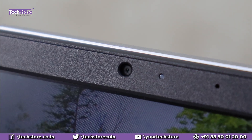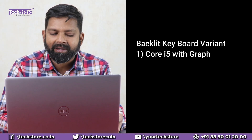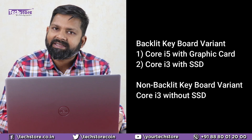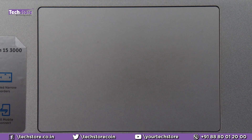The camera and dual array microphone are present. The keyboard is pretty much similar to the 3501. The Core i5 and graphics card variants will have backlighting, while the Core i3 entry-level variants without SSD will not have a backlit keyboard. If you're taking a Core i3 with SSD, it will have a backlit keyboard. The touchpad is a unipad — it's a pretty large touchpad, though they've actually reduced the size from the earlier 3501.